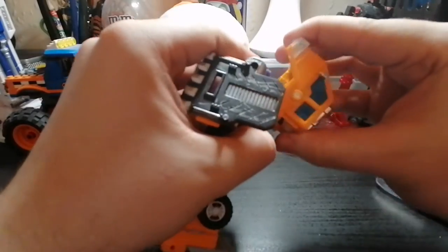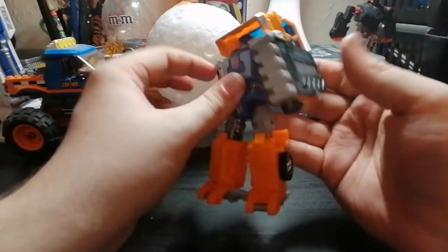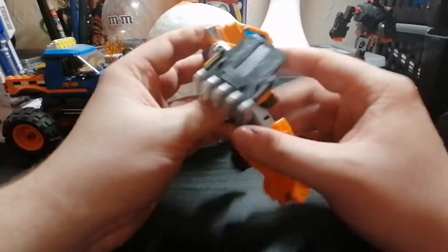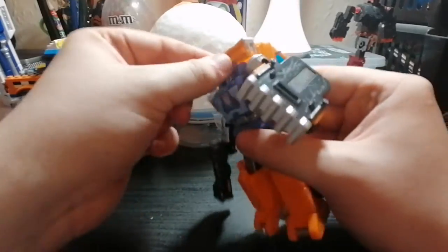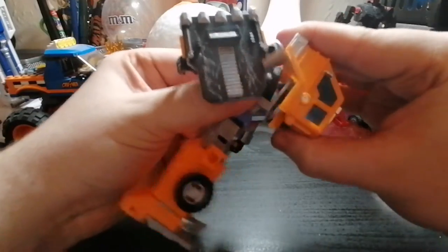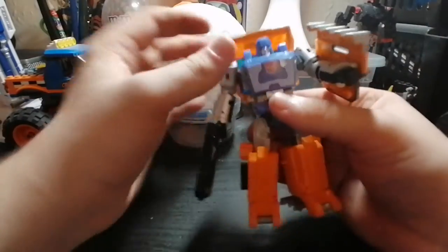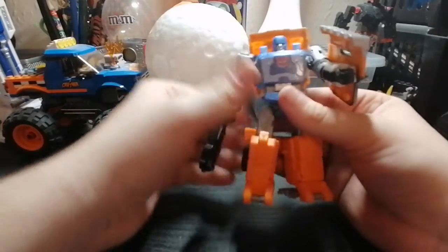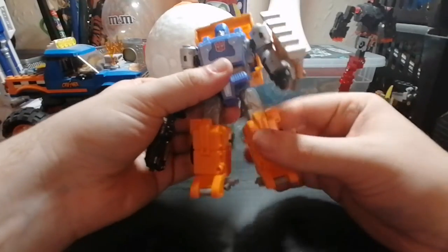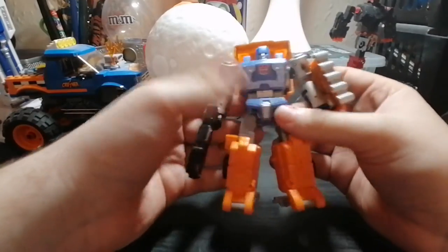Going to the back — there's a clicky hinge joint for the cabin so you can have it up or flat. I find it a bit difficult to access the head when the cabin is up. What I would do is bring it out, make sure it's clicked down fully, then bring it out again so you can have a bit more access to the head when you want to turn it. That's it for posability.